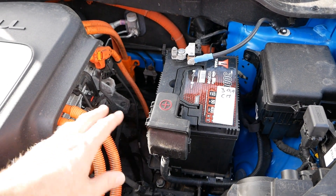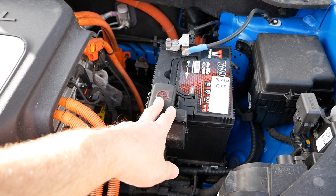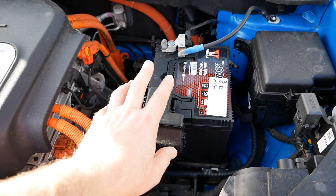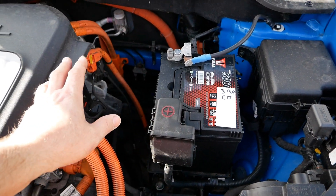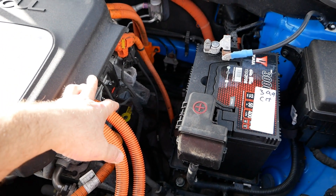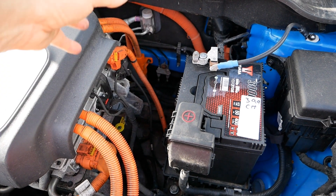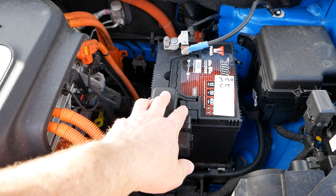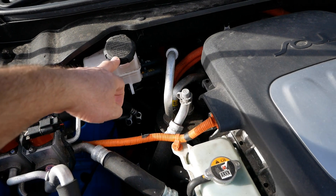Obviously there's no engine charging the battery while you drive — there's no alternator. So with an electric vehicle, this battery is charged from the inverter here, and the 400 volts DC is converted to 14 volts DC to charge the battery while you drive.